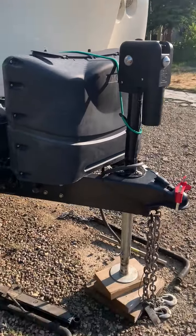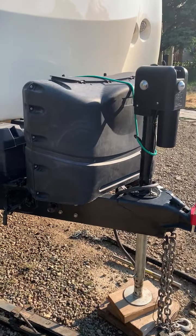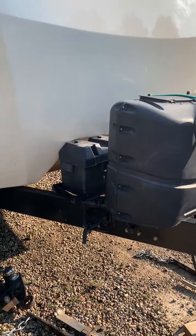Starting at the front, we have the anti-sway bars, an electric jack, two propane tanks, and two batteries.